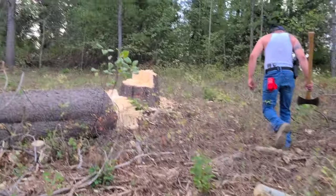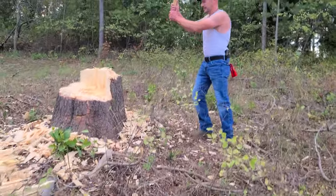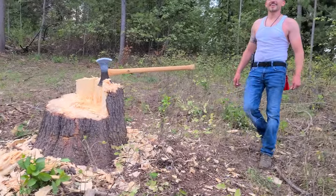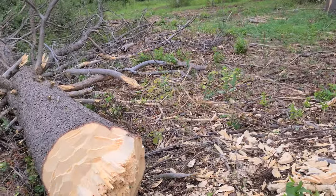Get a shot of this guy from over here. Get a shot of the axe too while I run it. That's pretty badass. That's a pretty big tree.